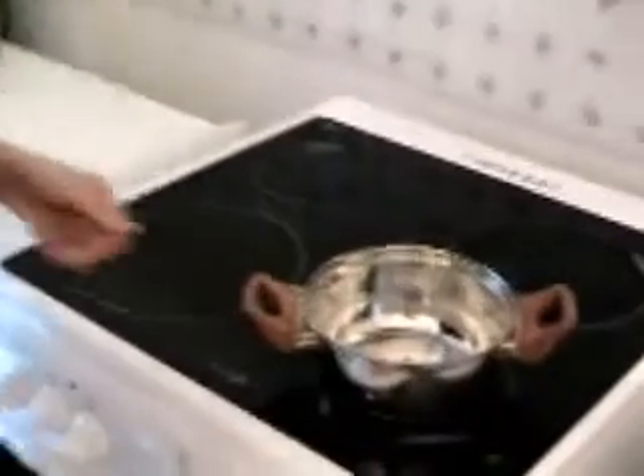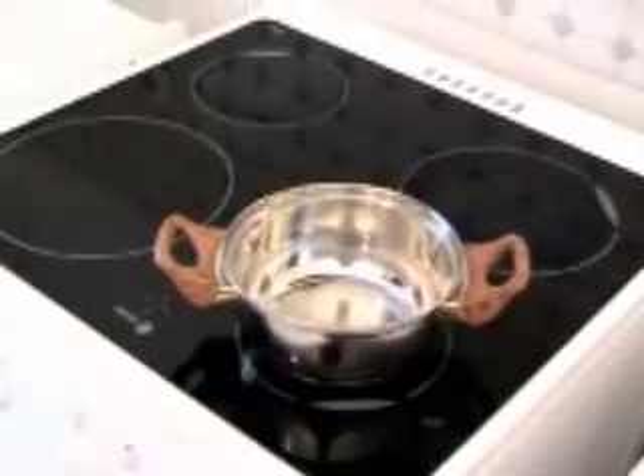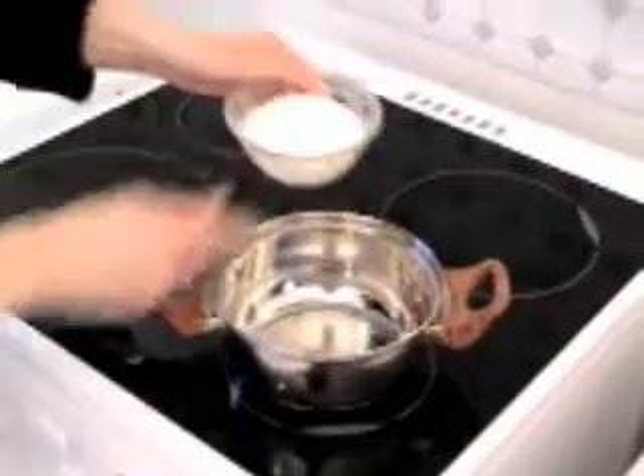We are waiting for 10 minutes before starting to prepare the sauce. It's the moment to prepare the sauce now. I take the pot, start the heat, and I add the liquid cream.